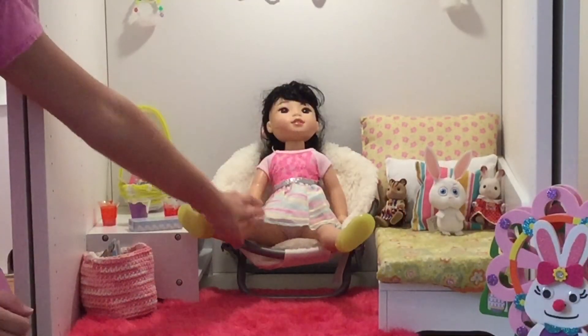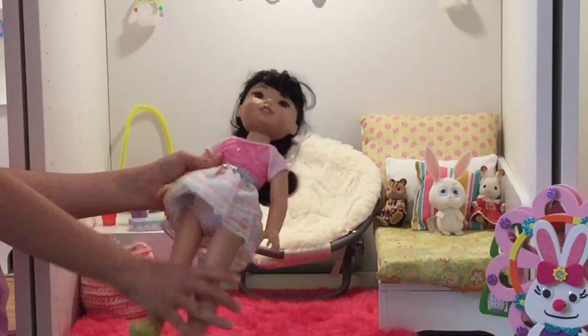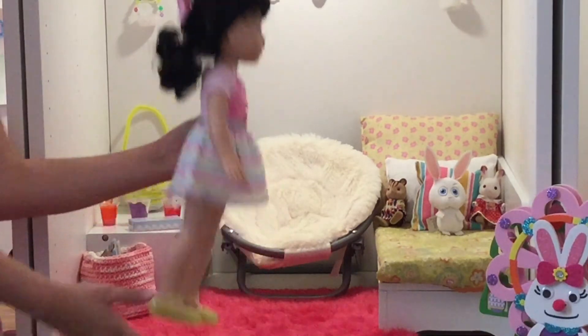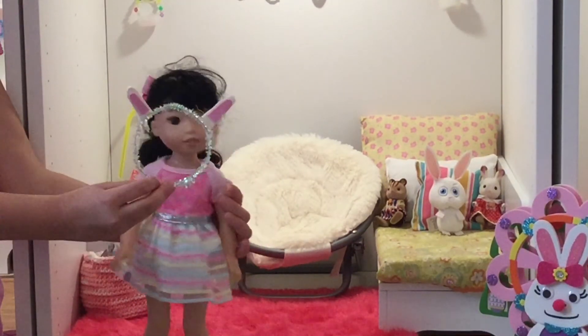Here's Emerson — she also has a springtime pastel dress on, she has this pink bow in the back, she has yellow shoes, and I'm going to put on these bunny ears.